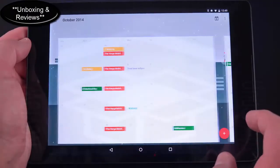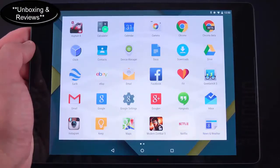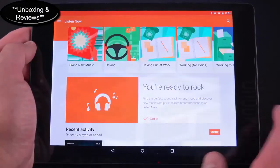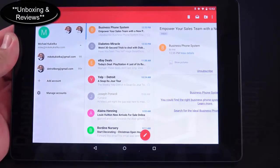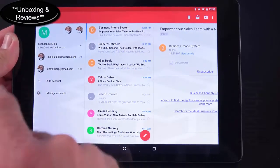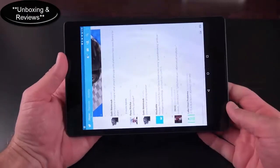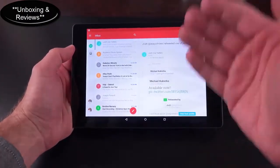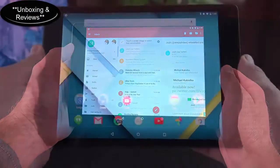The calendar has been updated with material design themes. Google Fit is included for tracking health info, which works great with Android Wear devices. All Play Store apps have been updated with new icons. The Email app has been eliminated and integrated into Gmail, so you can add IMAP, POP3, and Exchange accounts directly. In landscape orientation the Gmail app makes good use of screen real estate with an email preview on the right and email list on the left.